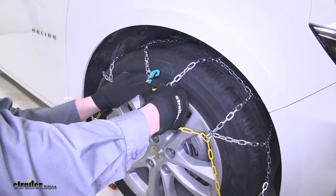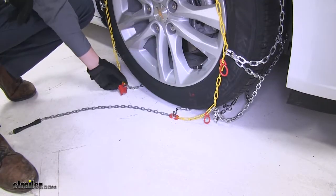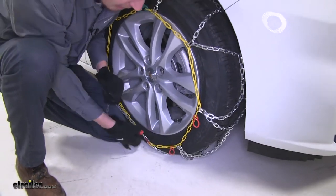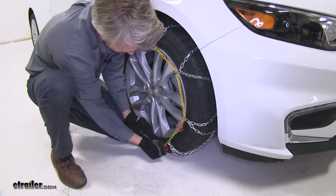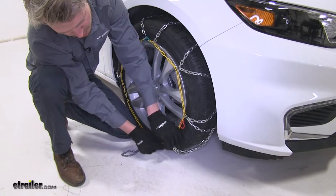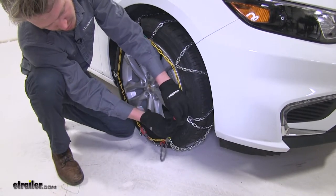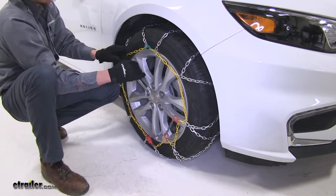Here in the front, we'll take the green hook and the yellow link and connect those together. Here at the bottom, we'll take our gray chain and the red channel, come up underneath, and pull it up nice and tight until it kind of locks itself in place. Then we'll take the excess, go through the red loop, then through the second red loop, and finally stretch it out as far as we can across.